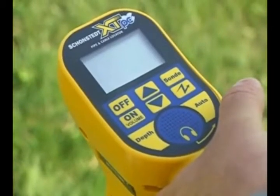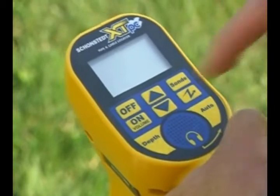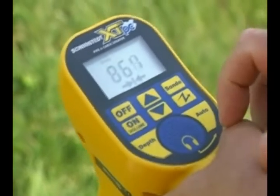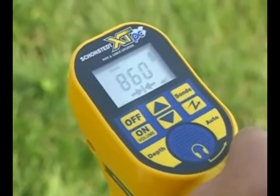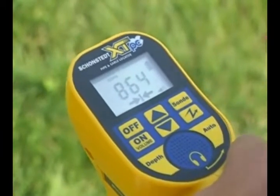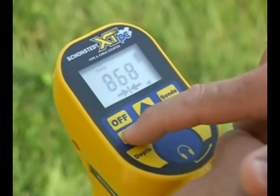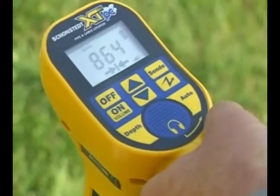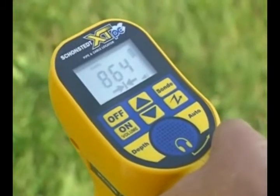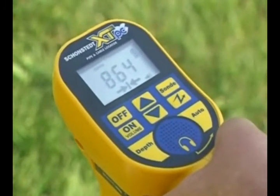Operating the receiver in trace mode. Several indicators help you to zero in on a pipe or cable location. The receiver volume changes pitch and is highest when directly over the trace utility. If the sound is too high, you can turn it down by pressing the button twice. Numeric indicators or signal strength coincides with the volume and is also at maximum directly over the lines.